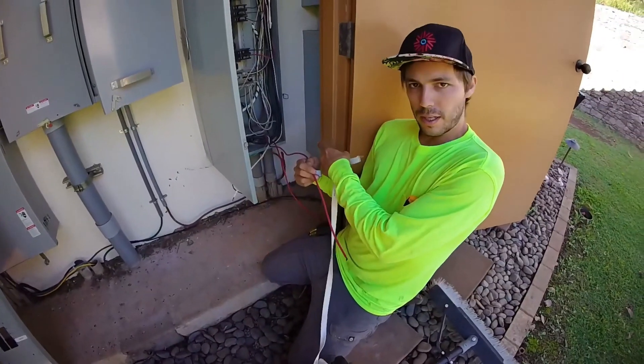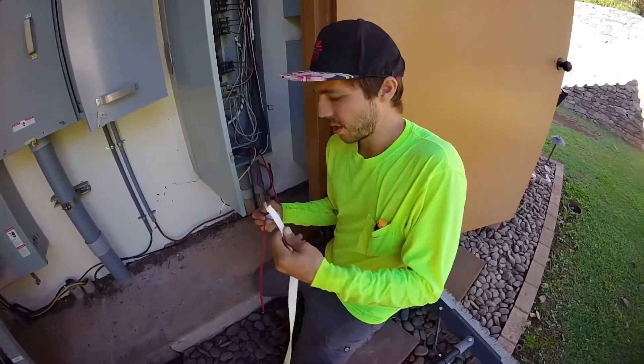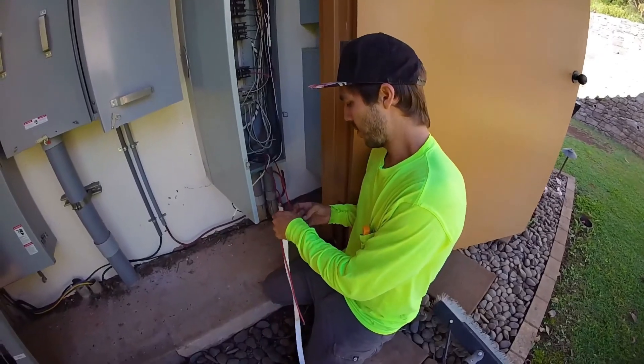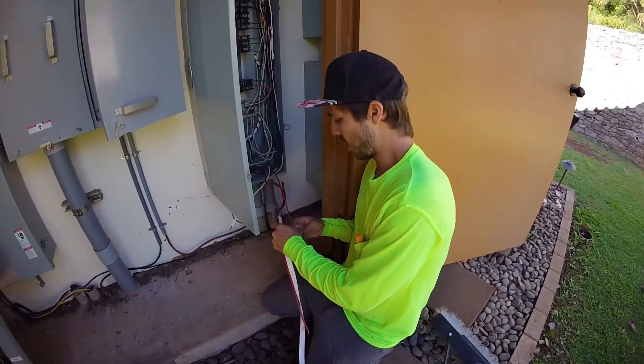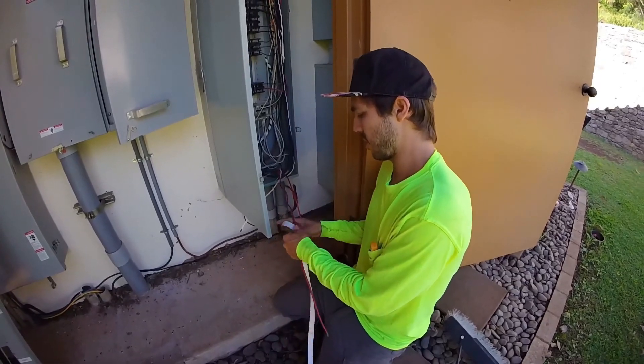We're going to pull all this wire out of the conduit, but first we're going to attach a mule tape. If you are pulling wire, you need a string or a rope through the conduit. If you don't have any rope in your conduit, then you need to use a vacuum and a pull string, which we're not really going to cover in this video.